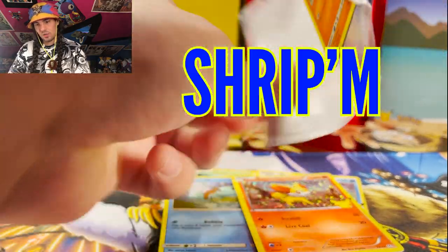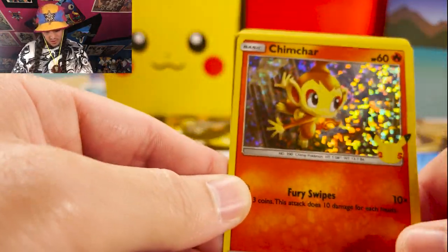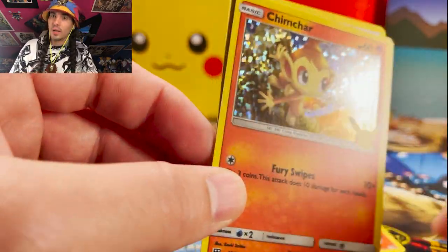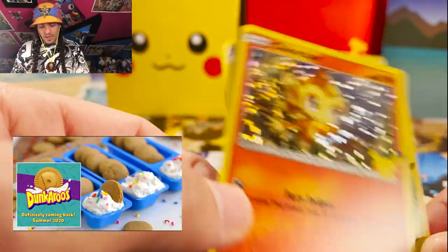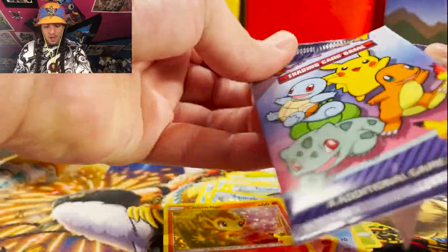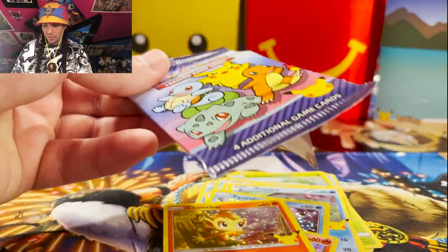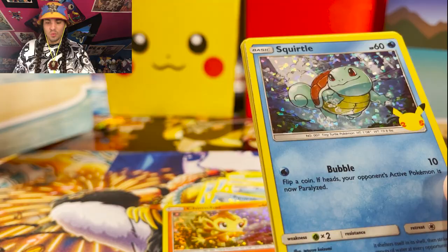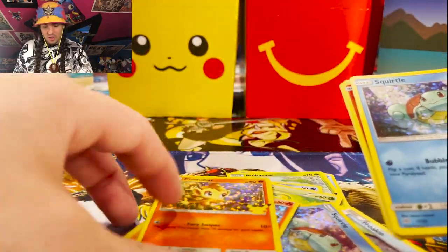We got a Chimchar! Hello Chimchar, just holding there saying, 'Excuse me, I don't know if you've noticed, but I'm extremely cute and I am looking for a little snack. I'll give you fever swipes if I don't get that little snack,' so you want to give this guy a snack as soon as possible — that's of utmost importance. We rip the next one — and we got another Squirtle! Double Squirtle, double cuteness.